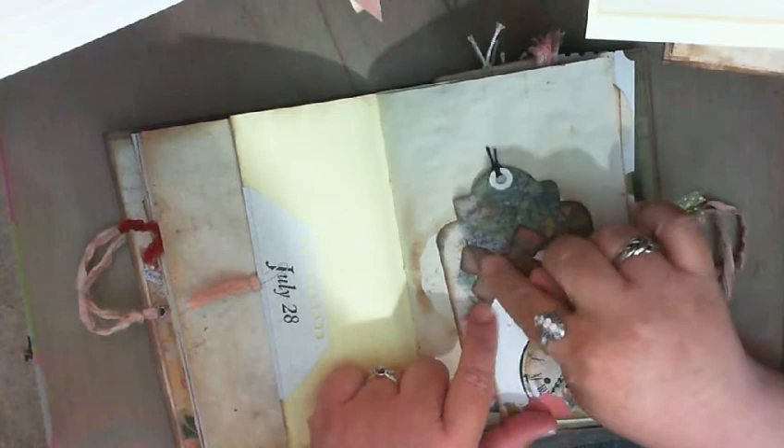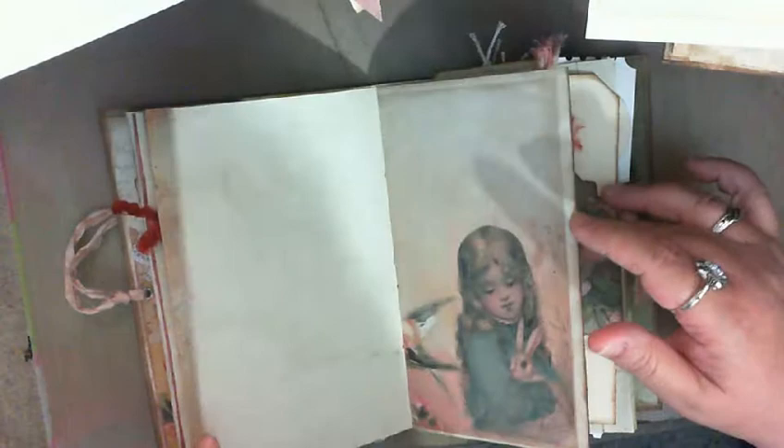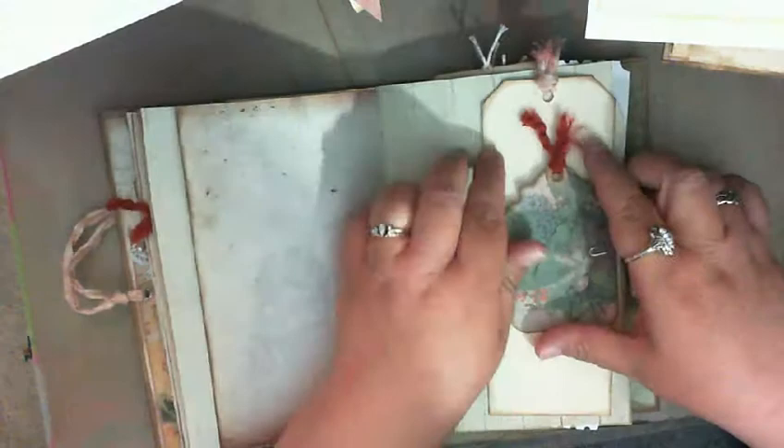I used that same doily right here to make some little stenciling. Then this is just one of the ephemera pieces that I cut out and added to this picture. There is the beautiful bunny and the girl again, and a bigger tag.